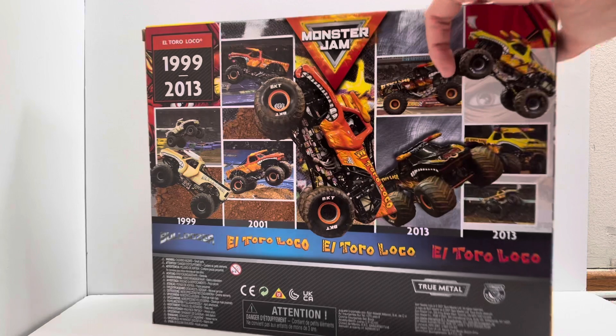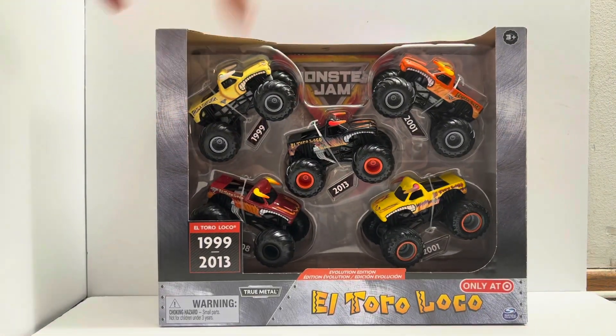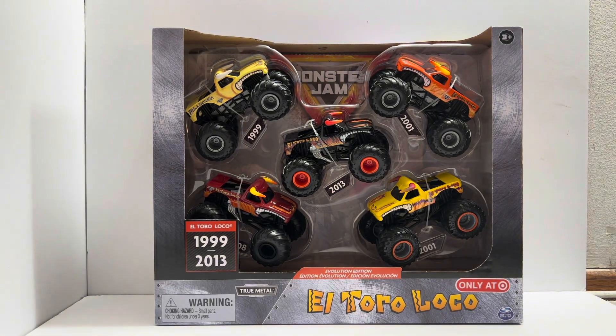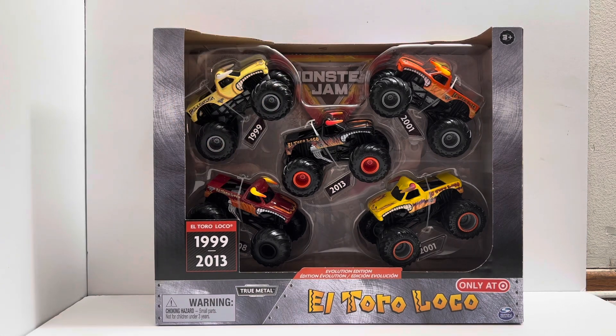The general consensus for this Spin Master product is that this is probably the worst thing they've put out so far. Not because the stuff looks the worst, but just because of how they presented it — how terribly inaccurate a lot of this stuff is and how they could have done a lot more. This is just completely lazy. There's a lot of problems that people have with this and we'll get into them as we open it.